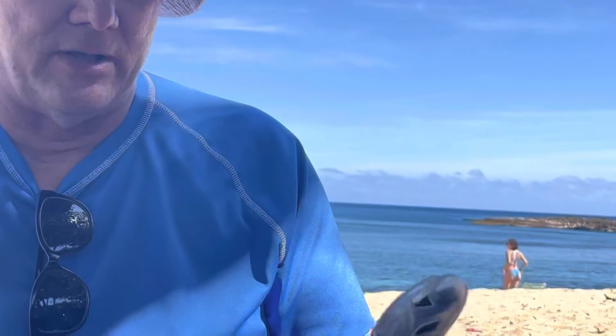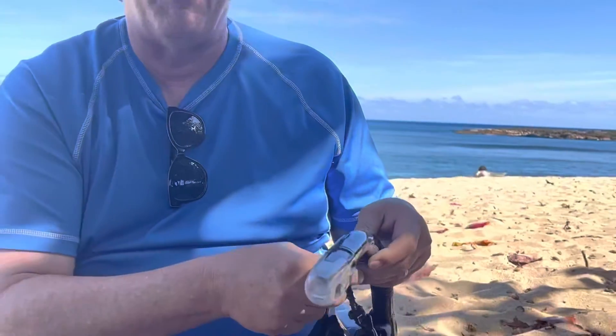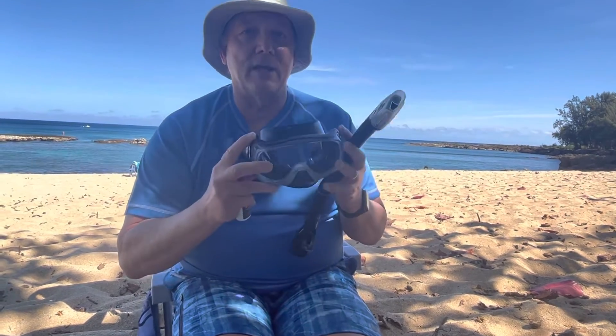You'll see people get those cheap masks for $20 and they run into the water and they panic. Water gets in the snorkel and they don't know how to clear it. A good mask with purge features makes for an easy way to get in the water.